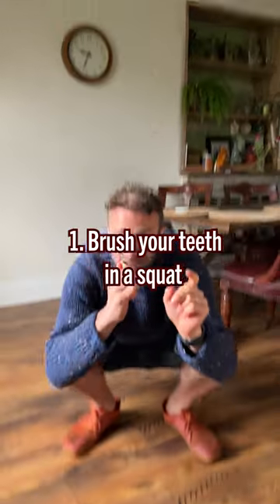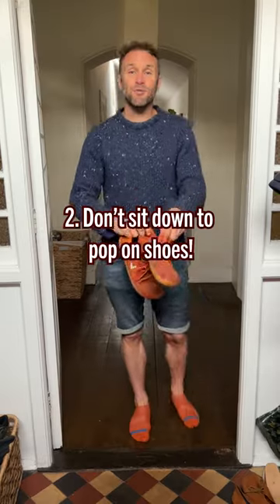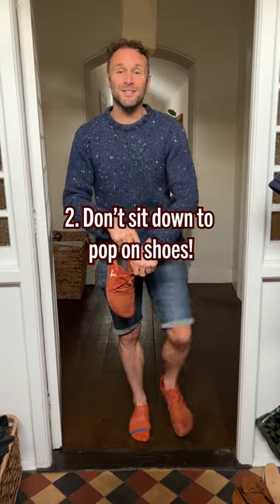Point number one: brush your teeth in a squat. Great for your hips, your knees and your ankles. While standing up, it's great for balance and great for hip mobility.